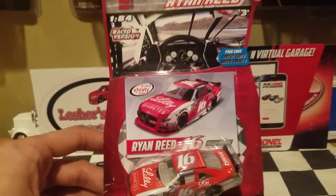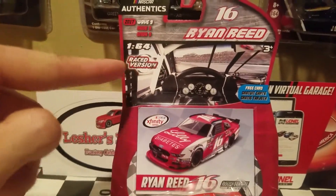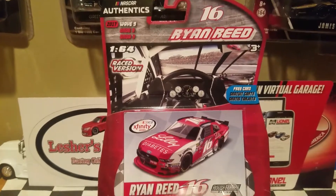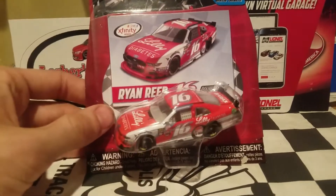We do not have the race version card, but we got something a little more different which looks pretty cool. We got the race version logo on NASCAR Authentics packaging, which is pretty nice. I didn't even notice that before, but now it's there.